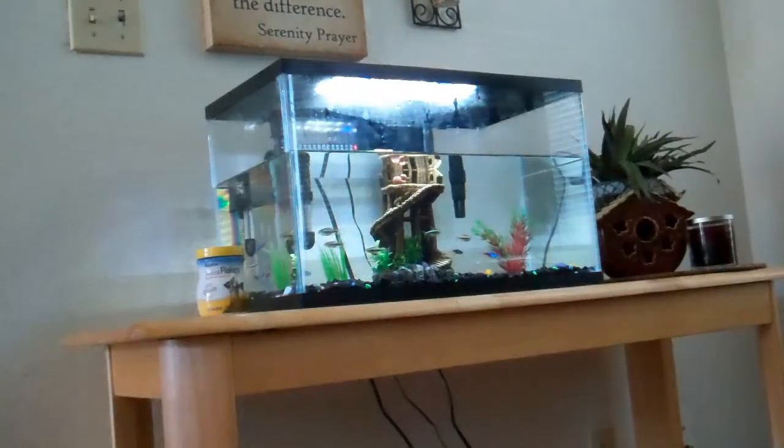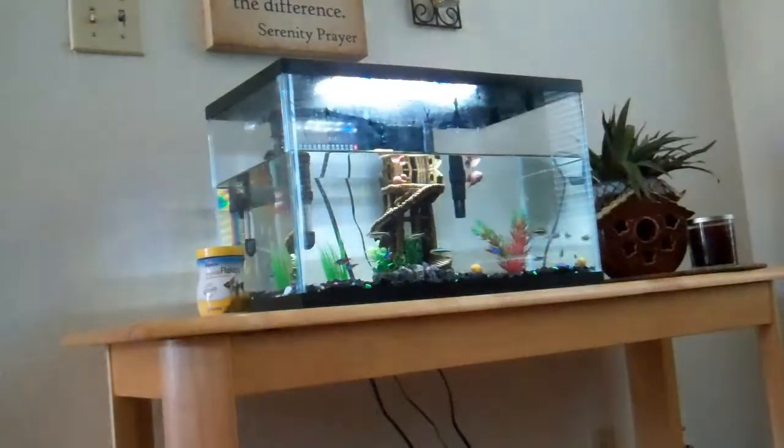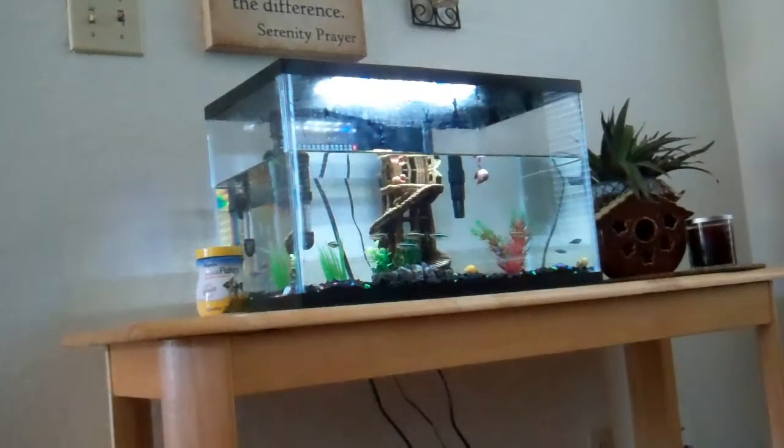There's a lot in this book — it teaches you how to do water changes, what filter you should get, and what you should buy for your tank. I don't know how people find this shrimp, but I really want it — it looks pretty cool. These fish are pretty cool too.